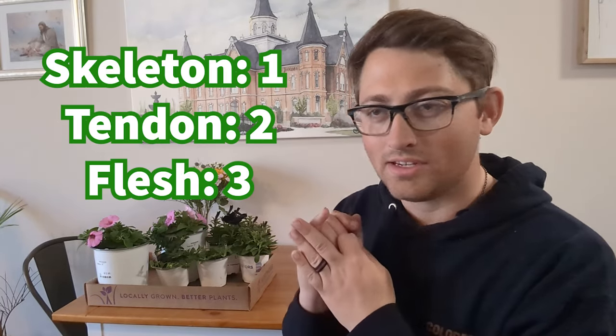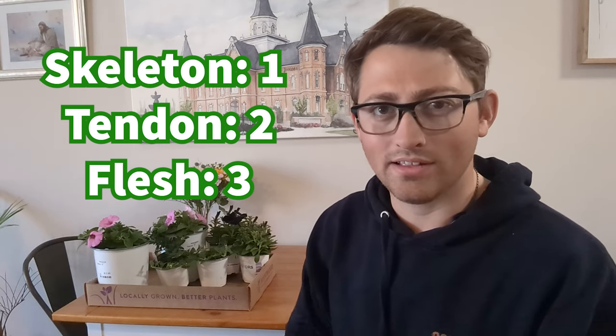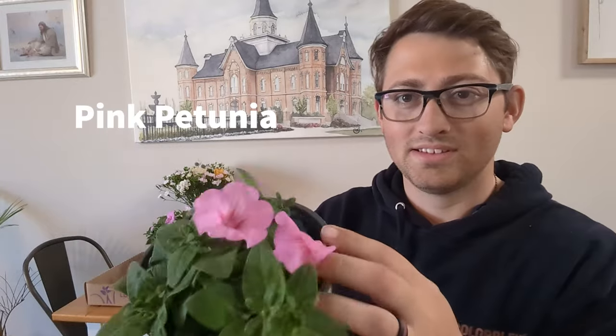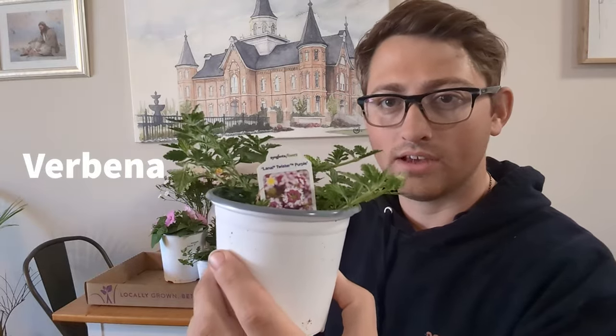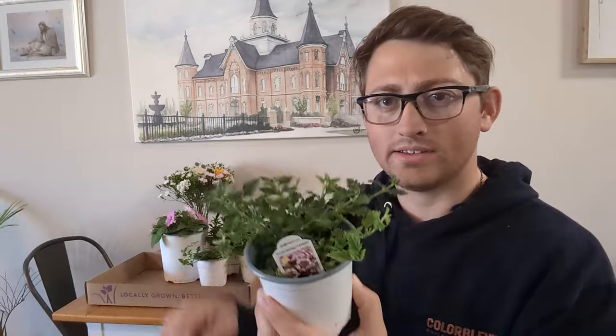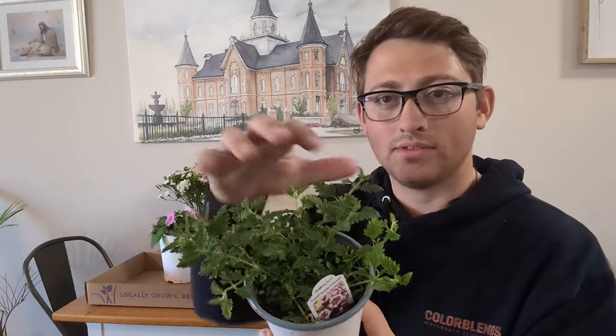Now we're moving on to the flesh. So we have one structure, two tendons, and now three flesh plants. I like to have just a little bit of structure, a little bit of support, and a lot of flesh or filler plants. First up is a pink bubblegum type petunia — a trailing variety, so it should trail off a deck or patio nicely. Then we have a verbena, a small one right now, with purple and white variegated flowers. This is another trailing one — these things will be covered in blooms in the next few months.